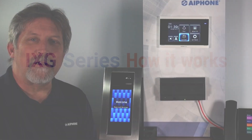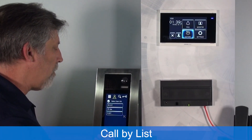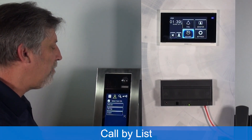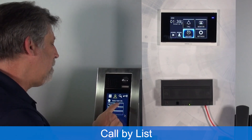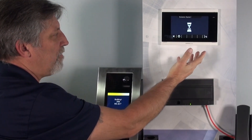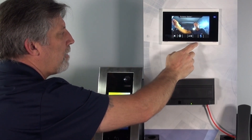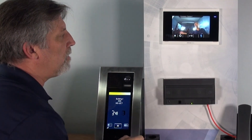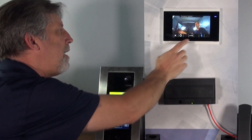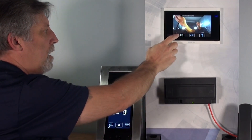Let's go over operation of the system. I can touch the entry panel — here I have list view shown. I can have up to 100 different stations in list view. I hit the call button, it rings the station, video will pop up, I can see who's there, and decide to answer it. I'll mute the microphone so we don't get any feedback. I hit the door release button and terminate the call.